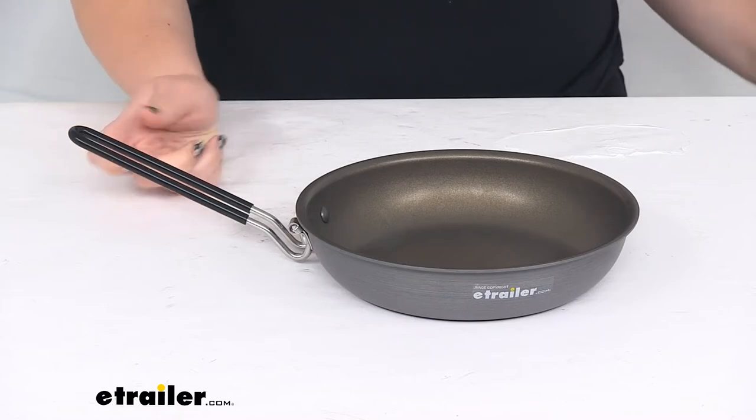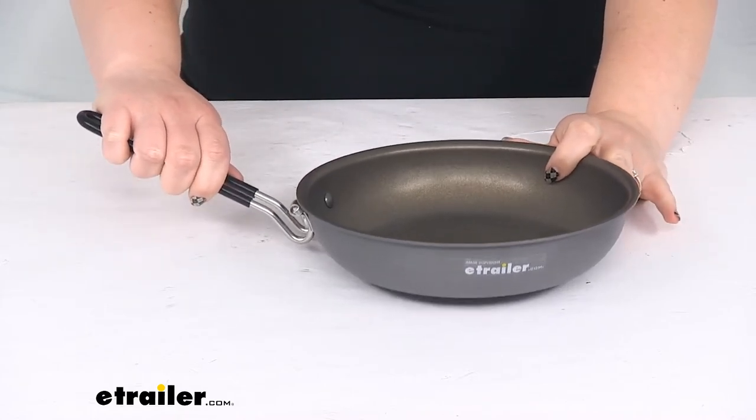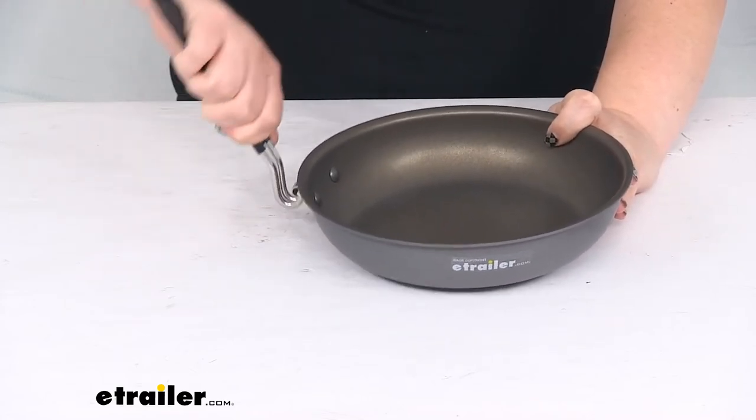It weighs about thirteen point two ounces, so a little under a pound, and it is covered by a limited lifetime warranty.